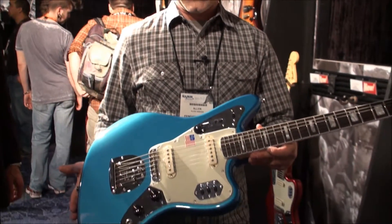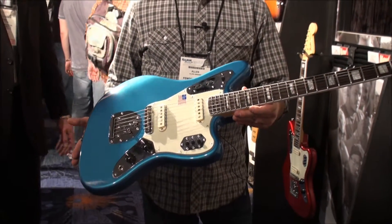Hi folks, Alan Abbasi with Fender here again talking to the AMS guys at the NAMM show. I'm showing you some more new stuff we have at the booth this year. This is our 50th anniversary Jaguar.